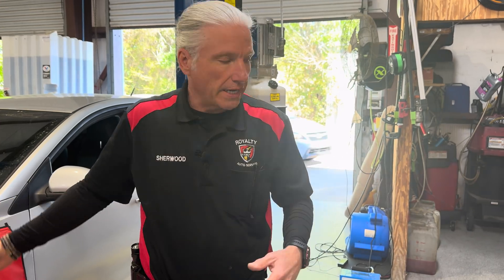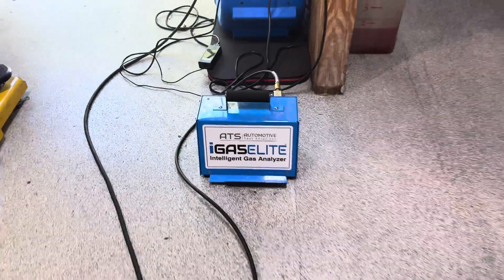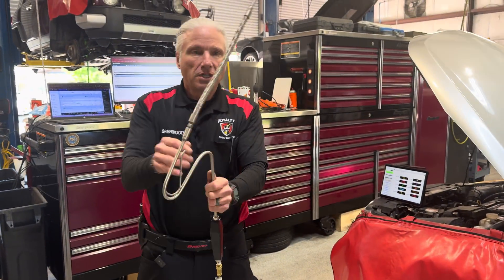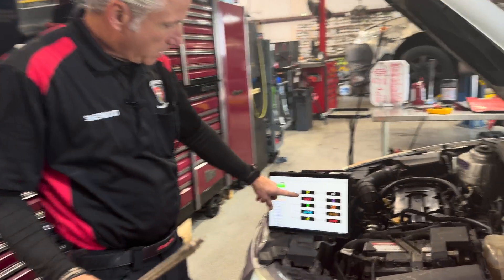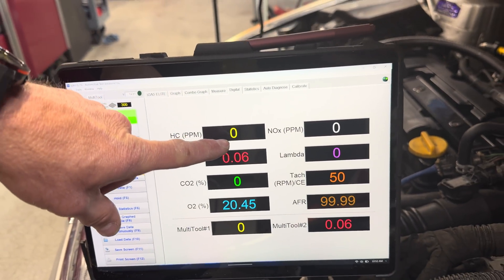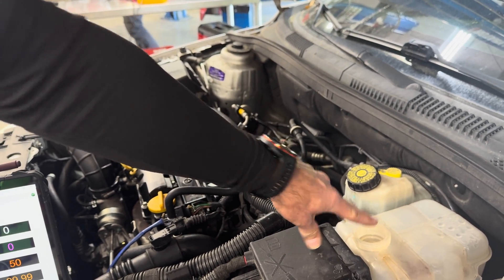We're going to do the most expensive piece of equipment to test it with, down to the least expensive. The two most expensive ones have got numerous other capabilities — they can do many other things on a vehicle. The last one is going to be specifically to check for blown head gaskets. First one's going to be a five gas analyzer. We've got our gas analyzer here from ATS — it's Bluetooth — so this is basically what we normally put to the tailpipe. And if we come over here, we can see our hydrocarbons.